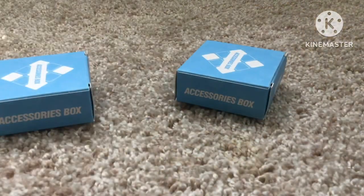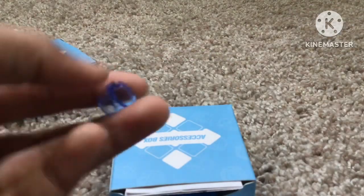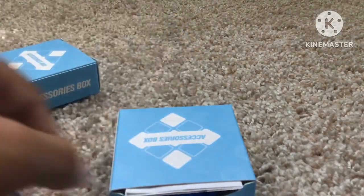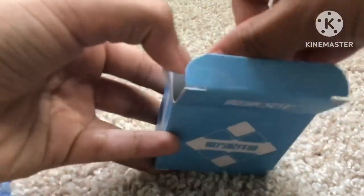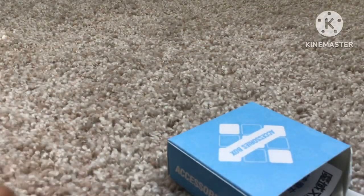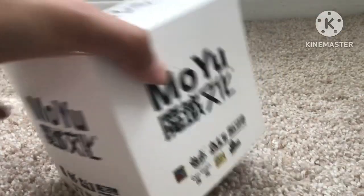The MoYu accessories box has a tensioning tool which I really never use, a MoYu screwdriver, and a few instruction pamphlets. The other box has the exact same thing.